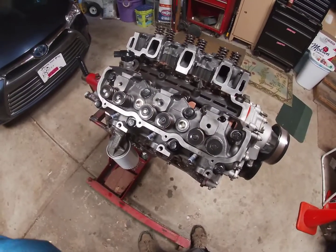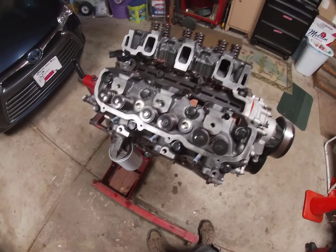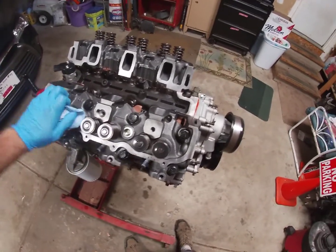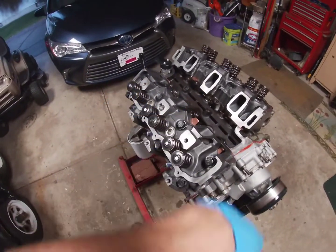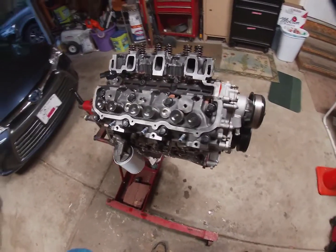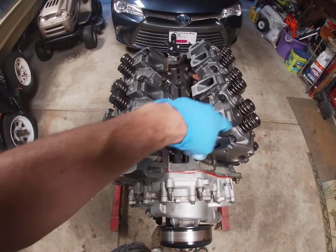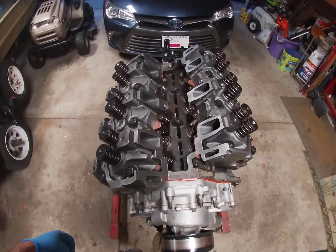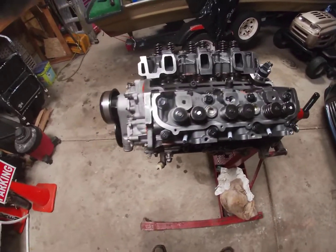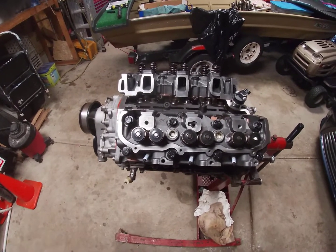Both heads are installed, torqued in three stages — 25 foot-pounds, 55 foot-pounds, and then 90 degrees. The CAT head bolts, everything's on — head gaskets, left and right side, heads are mirrored. That's pretty much it. The next video will probably be measuring to order the correct push rod lengths. Spark plugs are just kind of loosely in there — everything's all set. Heads are installed and torqued.